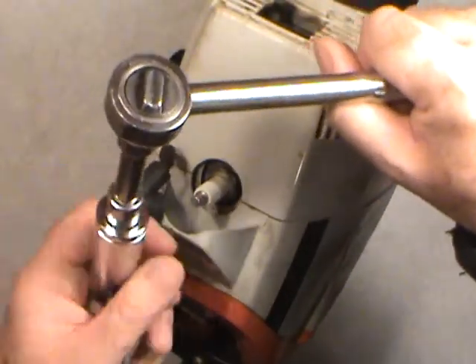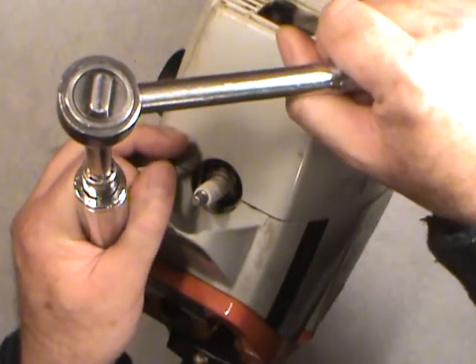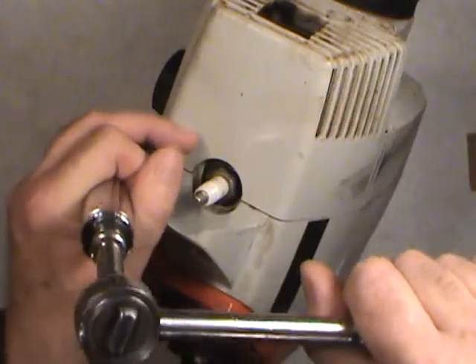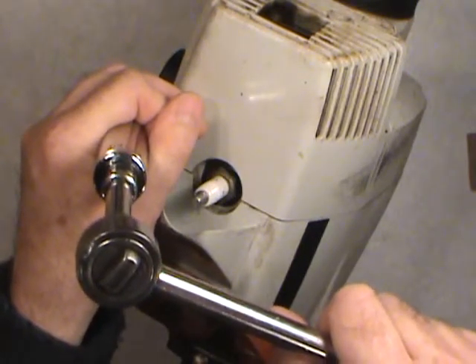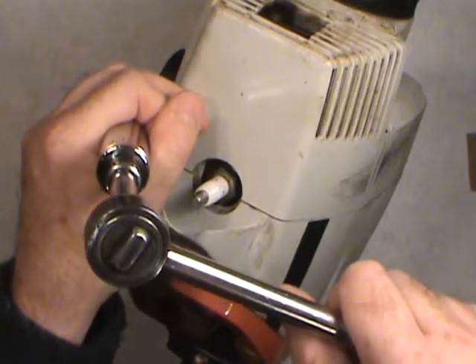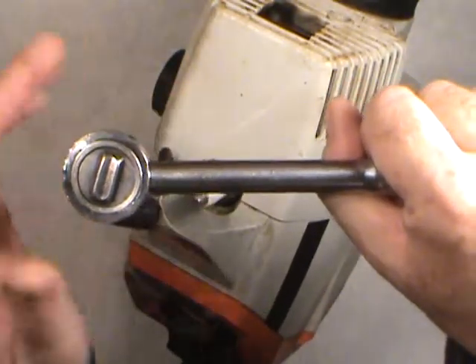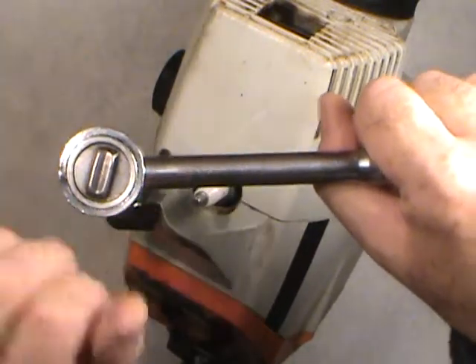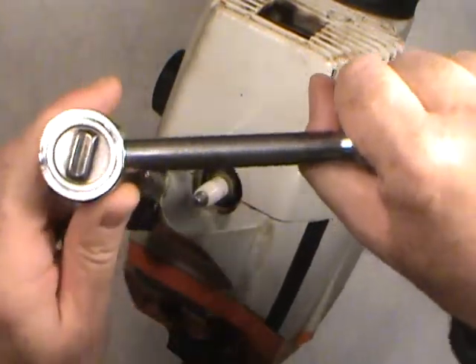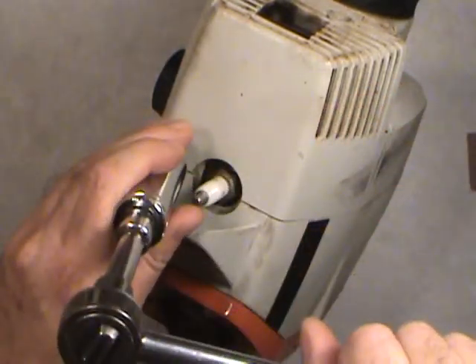If you just pull the wrench, it's going to lean back as you pull — and chances are you're going to break the spark plug in half. That white porcelain part will snap right off. What you have to do is equalize the pressure. When tightening, you have to push from one side as you're pulling the wrench. Otherwise, if you don't support it, it's going to come back and break the plug.